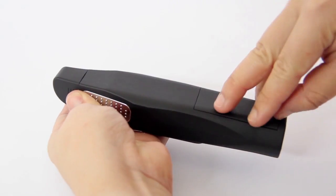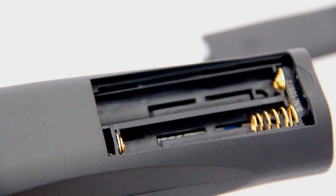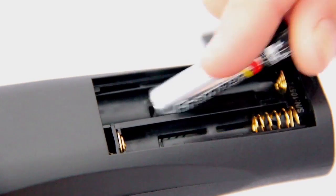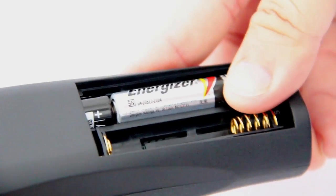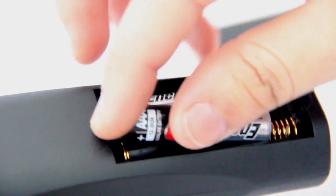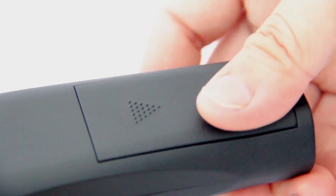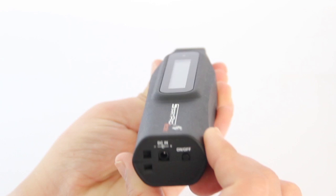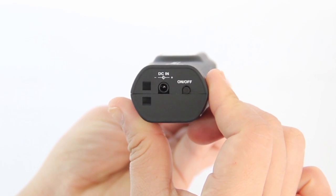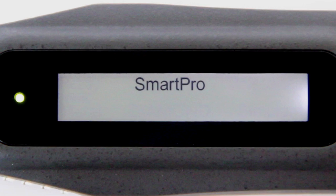Remove the battery cover and insert 3 AAA alkaline batteries. Take note of the positive and negative direction of the batteries when inserting them into the tester. Press the on-off button located at the back of the tester and wait 20 seconds for the instrument to warm up.